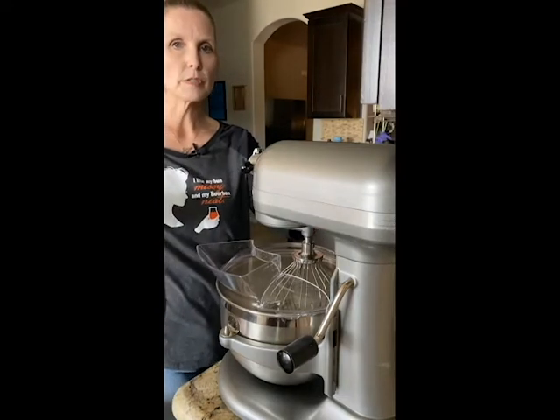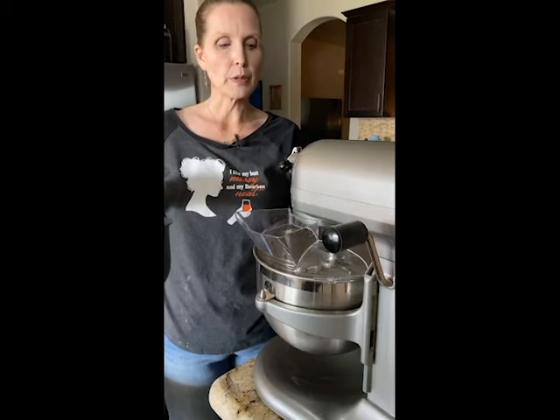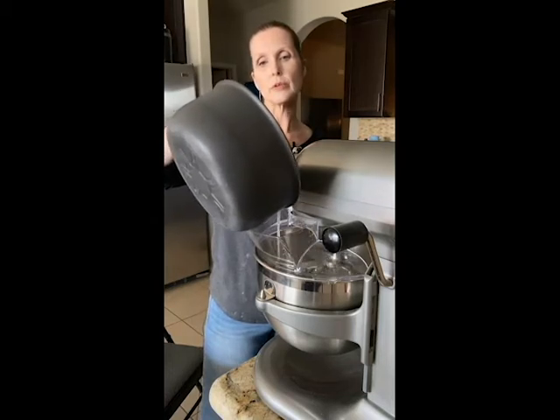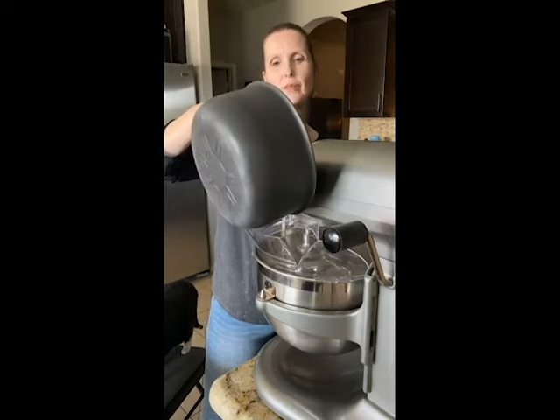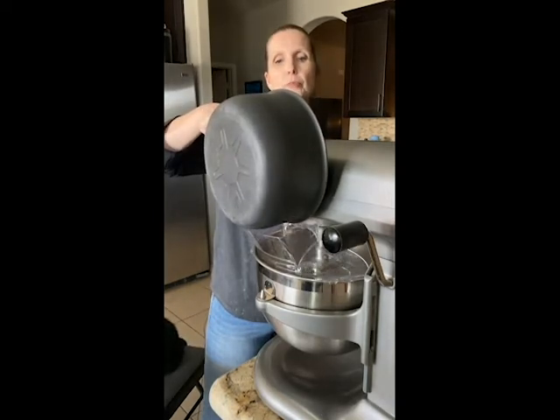We've come up to 250 degrees. I'm going to bring this over. I take it to 250 specifically because I know we're going to lose some time transferring. Start your mixer on low, give your eggs a quick mix-up, back it down to low, and now we're going to pour this very slowly. You want to try to hit the actual egg whites and not the sides of the bowl. Once your sugar is completely incorporated, crank it up to high and let it whip for probably about 10 minutes.